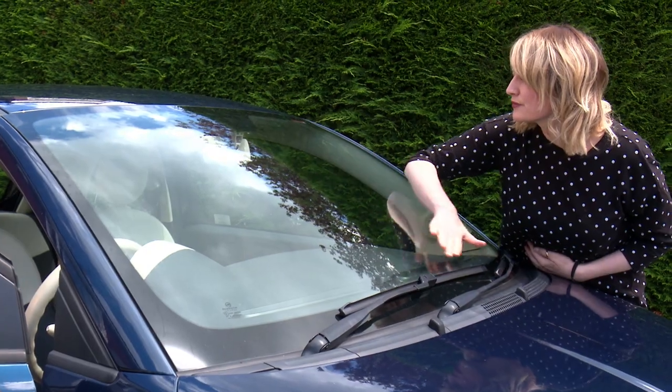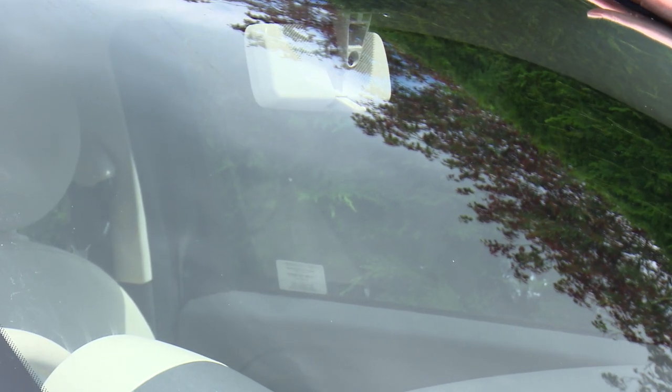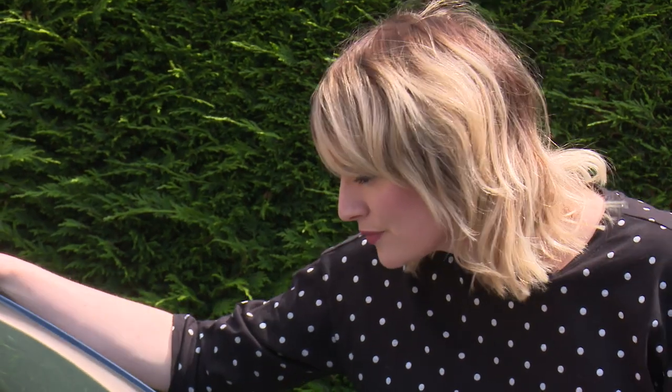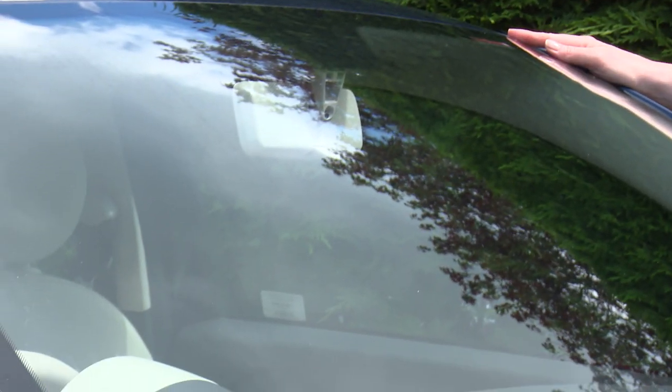Check your windscreen. In the area covered by the wiper sweep there should not be a crack or any damage more than 10mm. If in doubt, your windscreen centre can advise and you may be able to get it fixed or replaced on your insurance policy.